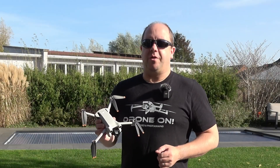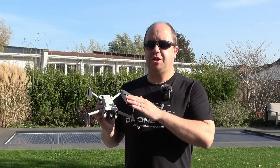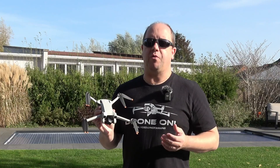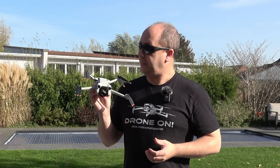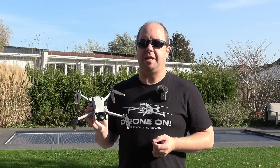Hey there, Steven here with DroneOn.eu and today we're going to talk about beginner drone moves. I'm using a DJI Mini 3 Pro to illustrate this but it doesn't really matter what kind of drone or what brand you're using. This is about the principles of doing the first exercises with your drone, which you can do from your backyard.